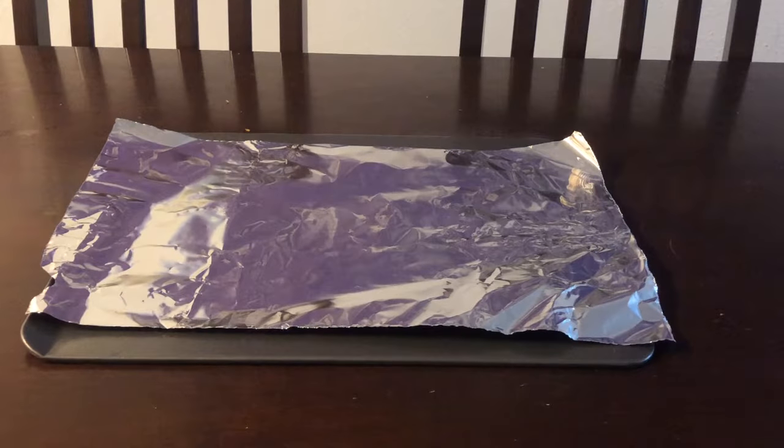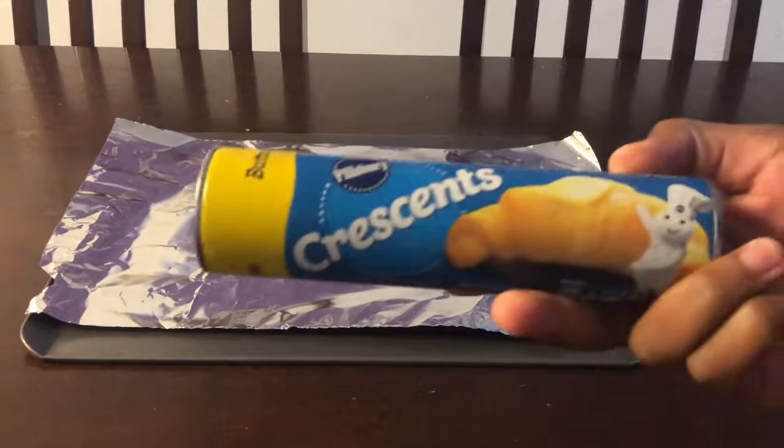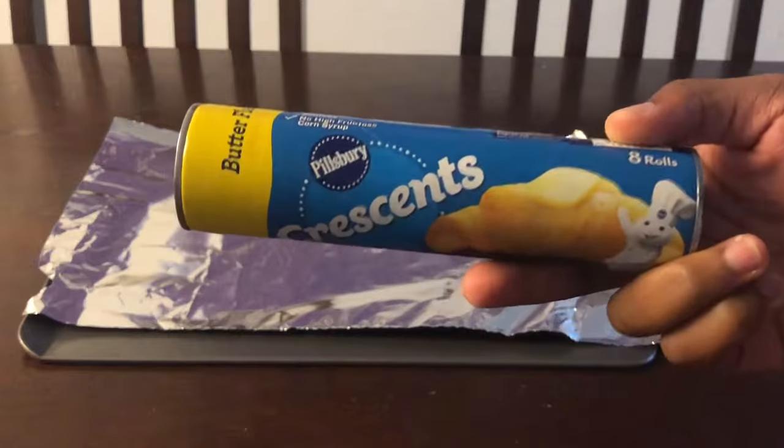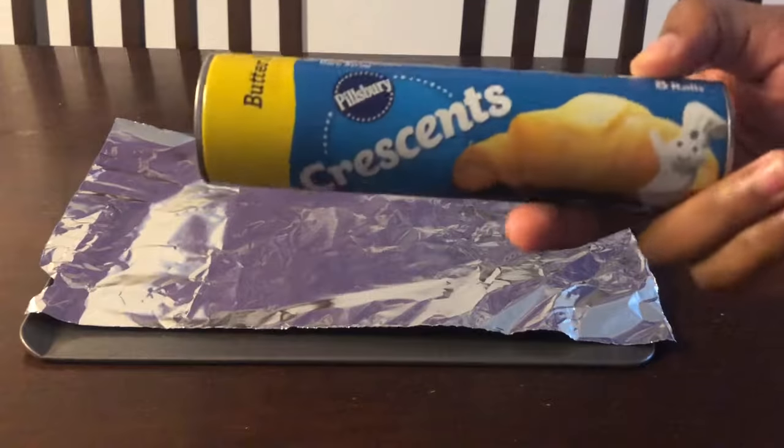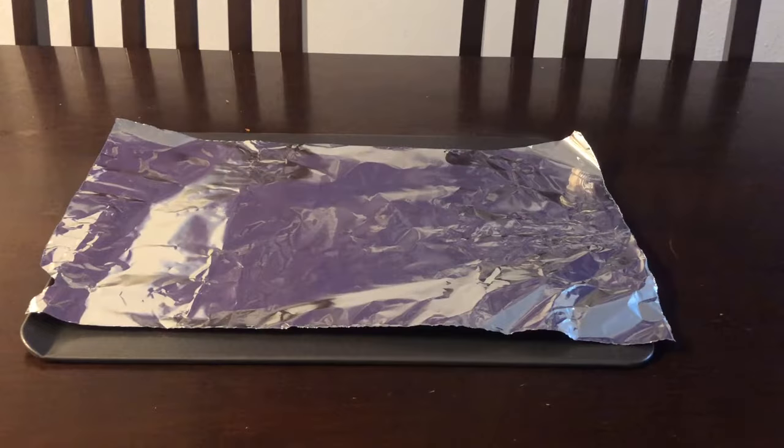All right y'all, so we're here and I'm coming at y'all live. I want to show y'all how to open these Pillsbury Doughboy Crescent Rolls. All right, so let's get to it.